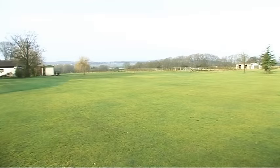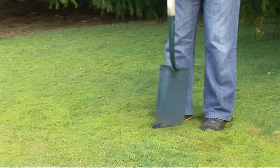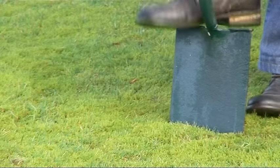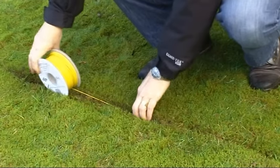The next step is to bury the wire to create the invisible fence. Define the area that you want to be the boundary, then simply take a spade and make a slit 2-3 inches deep. Lay the wire in the slit, then tamp the earth flat over it.